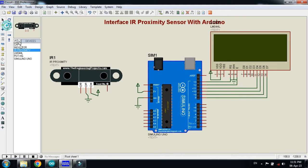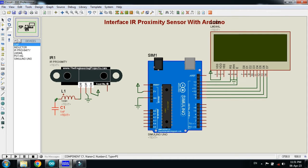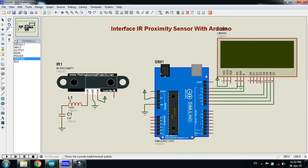Now connect the inductor with the out pin of the IR proximity sensor. Connect it, and now connect the capacitor in series with the inductor. Rotate it and connect it like this. Now ground the capacitor. Connect the out pin of the sensor from here using a wire.